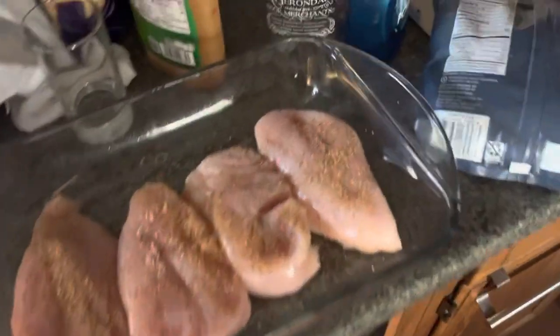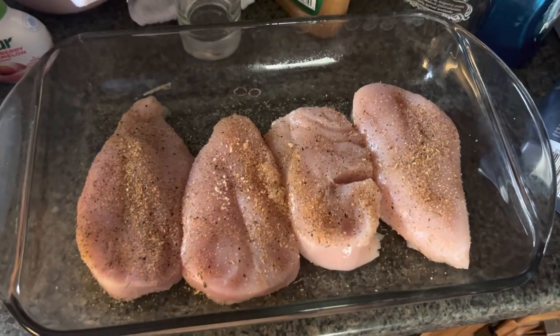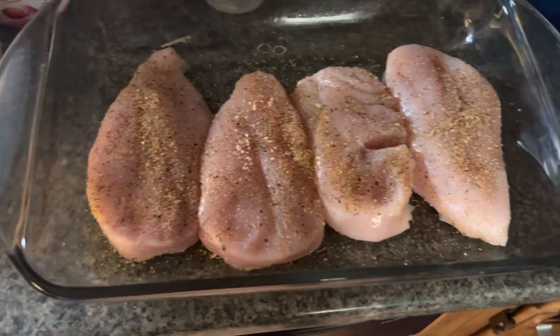Hey yo, it's your boy Mau here and today we're going to do the Cracker Barrel Broccoli Cheddar Chicken Copycat Recipe.